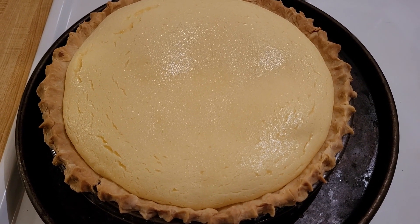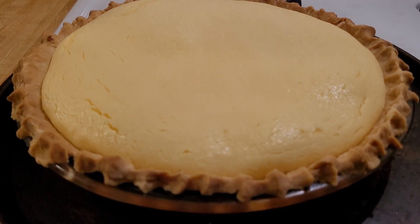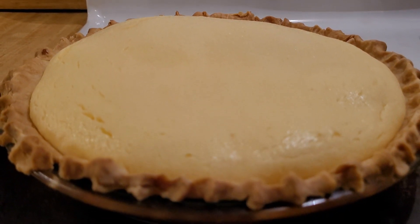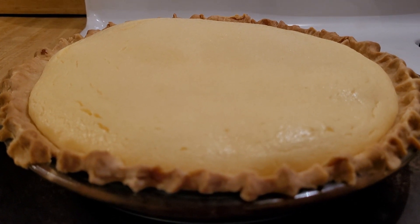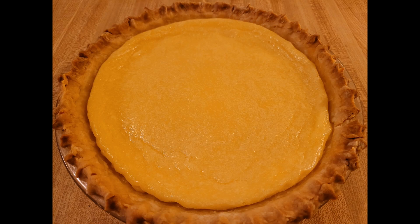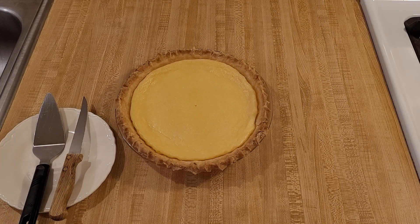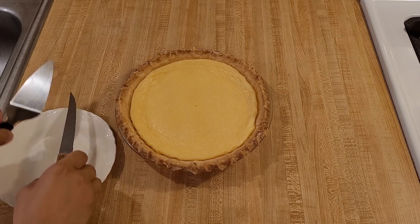Just so you know, when it first comes out of the oven it's going to be puffed up in the middle. In these photos the filling looks a lot more yellow than it really was. As you'll see in the video clips coming up, the color was actually more of a pale yellow. Whatever the color, it definitely looked delicious with the golden brown crust and the smooth filling.